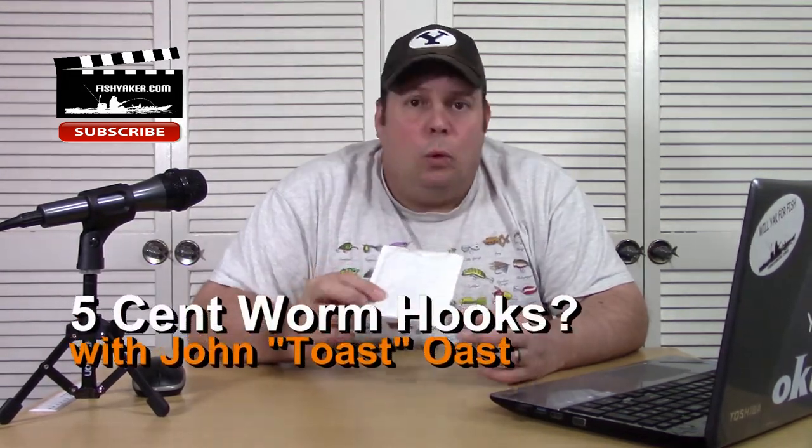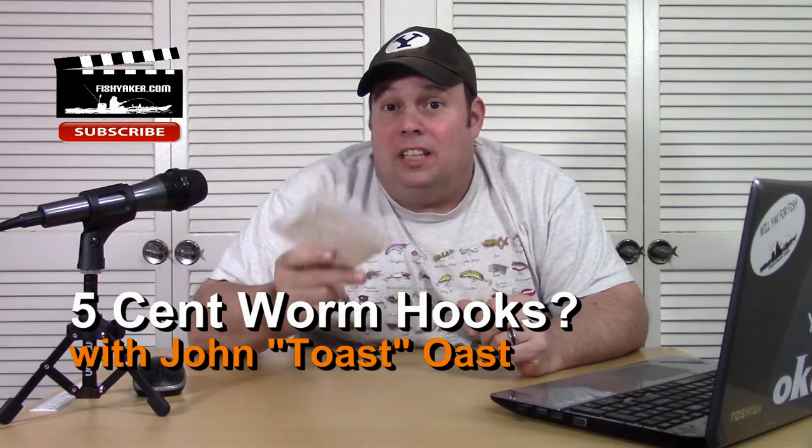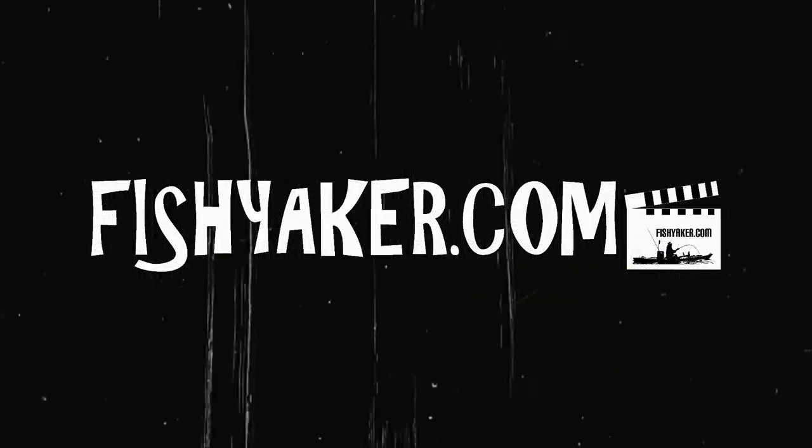Hey guys, it's Toast again from the Fish Yacker YouTube channel. What kind of soft plastic worm hooks can you get for less than a nickel a piece? Welcome back to the Fish Yacker YouTube channel. My name is John Ost, most people just call me Toast. When I'm not on the water filming, we do a lot of these really cheap fishing gear, accessories and tackle reviews, seeing if this stuff's junk or if it's actually a surprise find. And sometimes we get some actual winners.